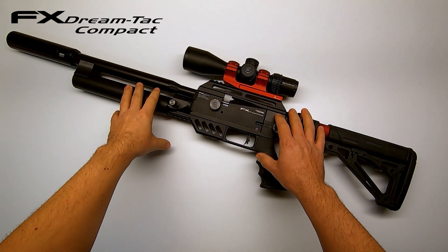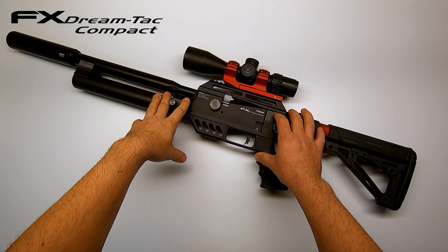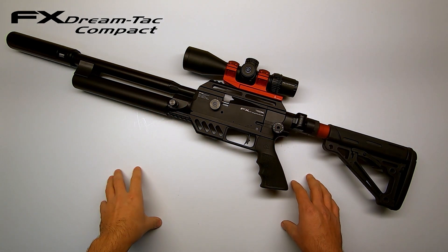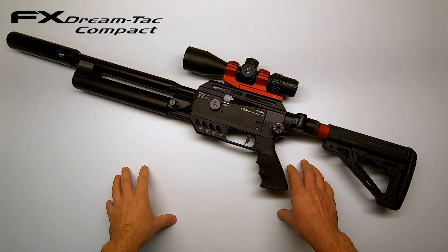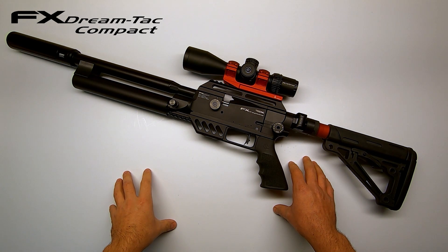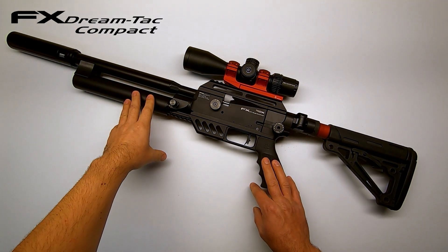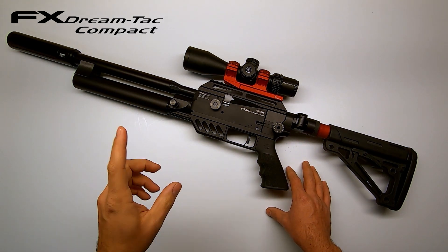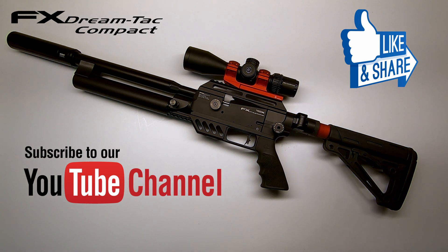A quick notice before we end: all the tests were done without the new PowerPlanum that FX has released — I'm still waiting for mine to come in. But once it comes in, I'll make a video on how to install it and give an update comparing performance with and without the PowerPlanum. With all that said, that's it for today. I hope you found this video interesting — thank you for watching, don't forget to like and subscribe, and I'll catch you on the next one. Bye!